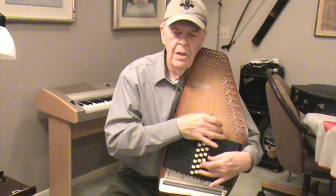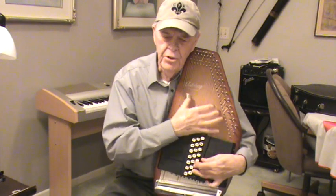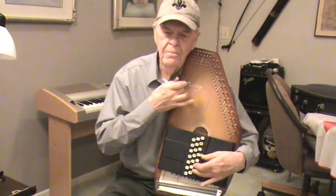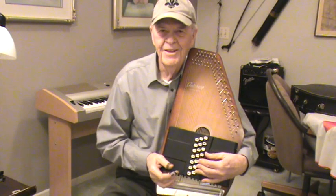I was blind but now I see. Okay, thank you.